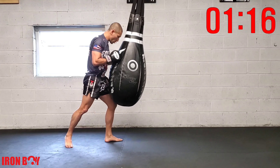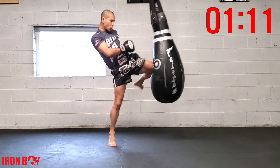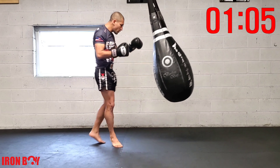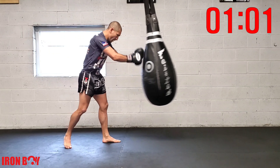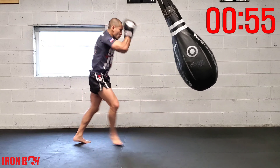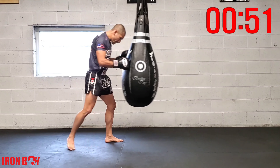Push the bag — switch knee, push the bag — switch spear knee. Keeping that chin down, core engaged, extending that hip forward, up on the ball of the foot for that base foot, extending your hip, making your knee as pointy as you can by tucking that leg as much as you can.